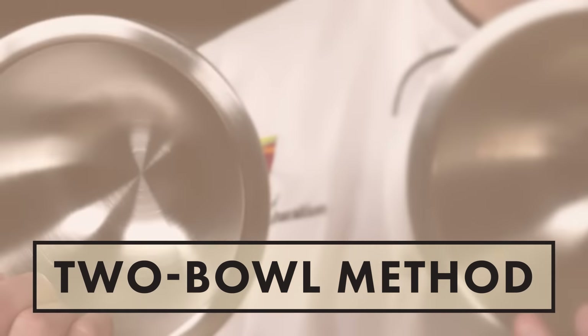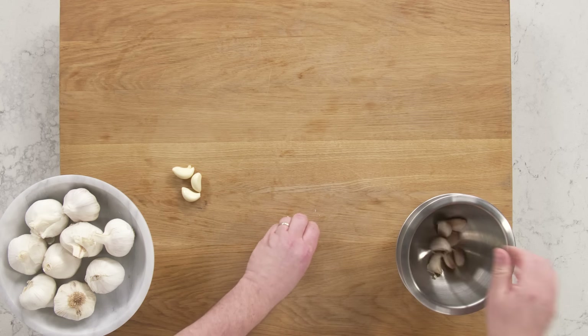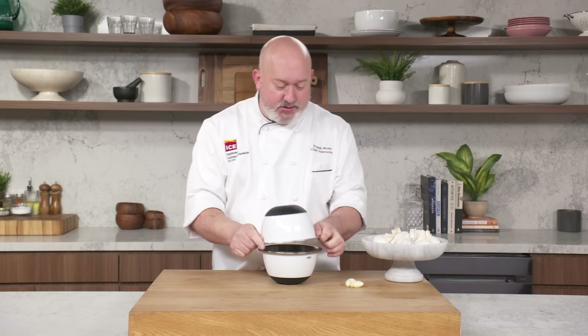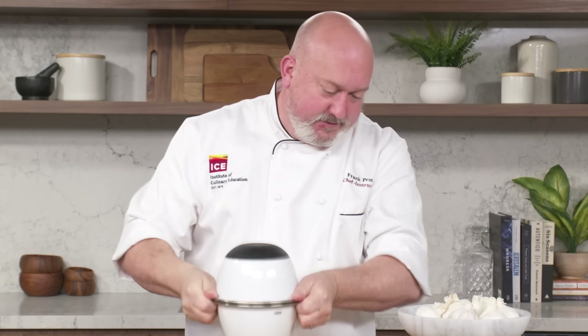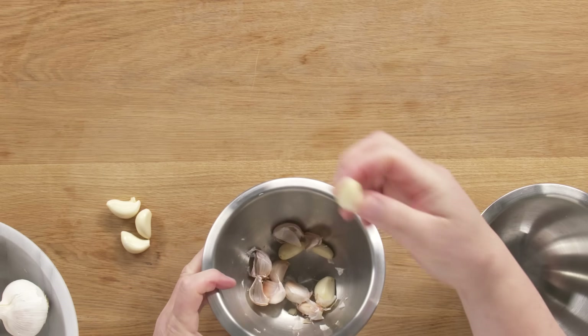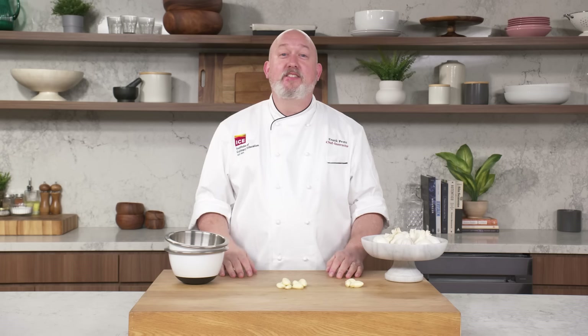Another way to peel your garlic is the two-bowl method. The first time I remember seeing this method is on Martha Stewart. I find it about 70% effective. Take your garlic cloves, throw them in a bowl, take the other bowl — it helps that they have lips — put it together and give it a shake. There's always a few in there that don't get peeled, that's why I say this is about 70% effective. Thanks, Martha.